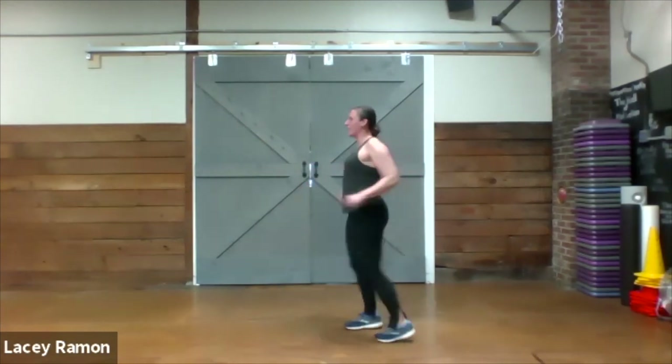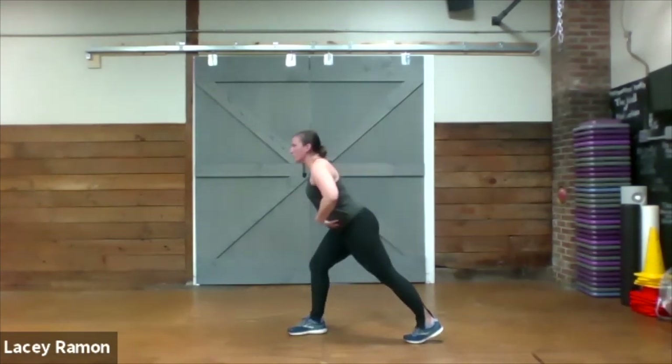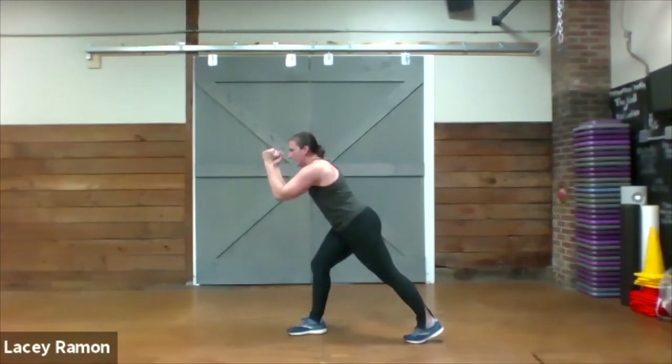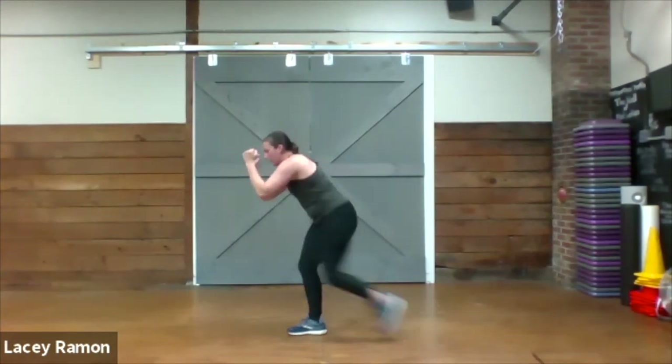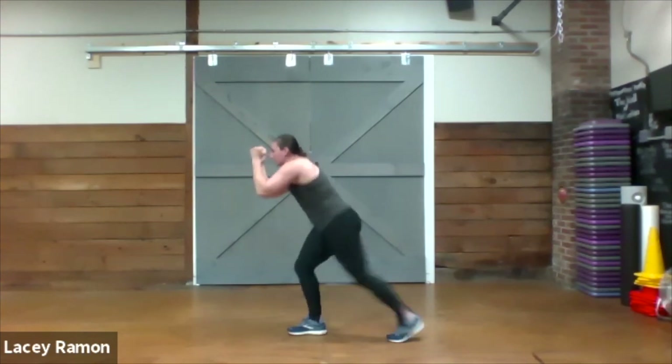Other side. Front leg is bent, hinge over — your hips are up, arms are up. Feel it in your stomach.